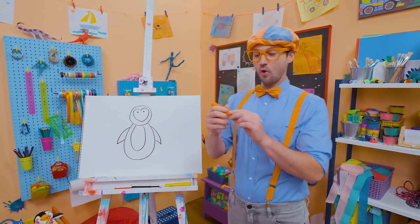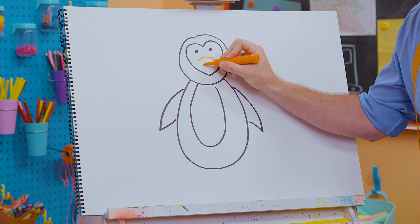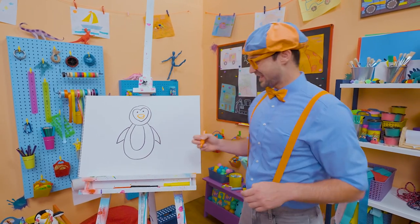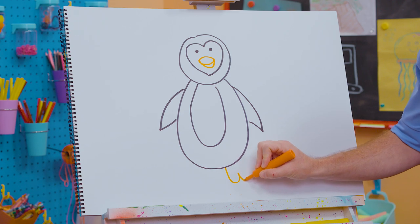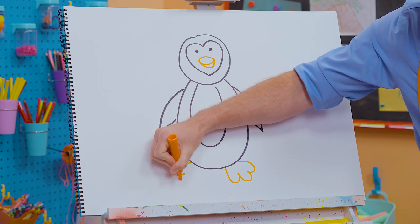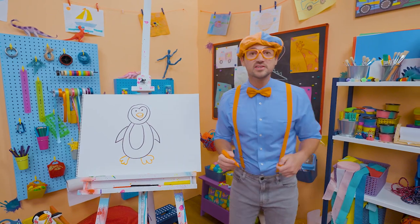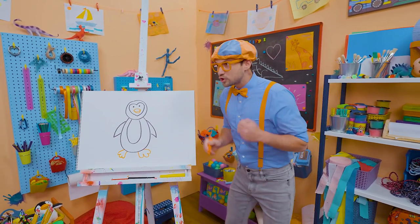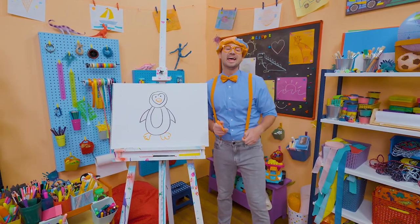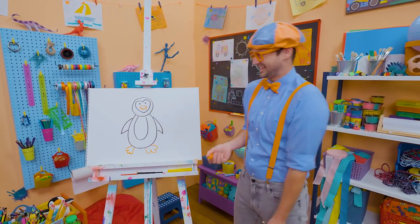Now let's take the color orange and draw the beak — two arched lines like that, and then we'll go like this. That looks like a beak! And then now for the feet — some curved lines. They actually have webbed feet, kind of like a duck. Have you ever seen a penguin move? They don't sprint — what they do is waddle! And actually penguins, did you know, can't fly? They can just swim super fast. That was so much fun drawing a penguin with you. If you want to draw more with me, all you have to do is search for my name. B-L-I-P-P-I. Blippi!